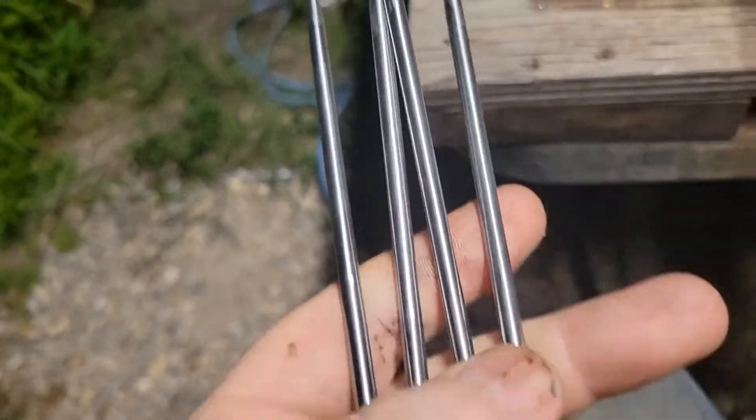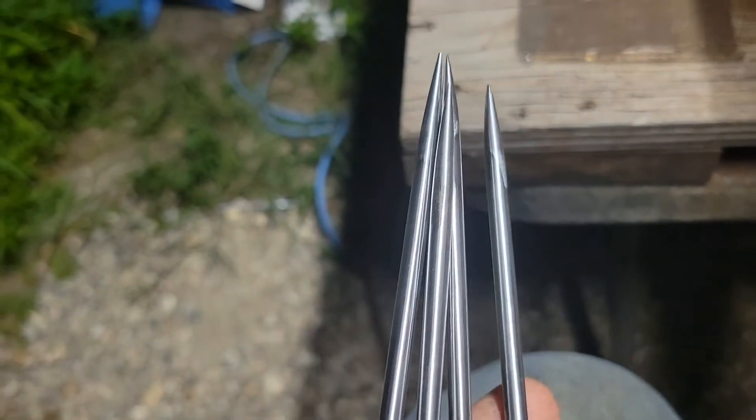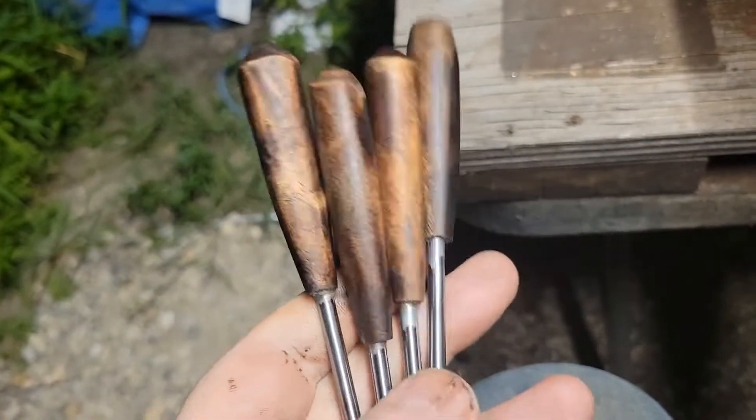There you go — cleaned up, polished, ready to go. For those of you playing the home game, you might notice that there's only four here now — there used to be five.